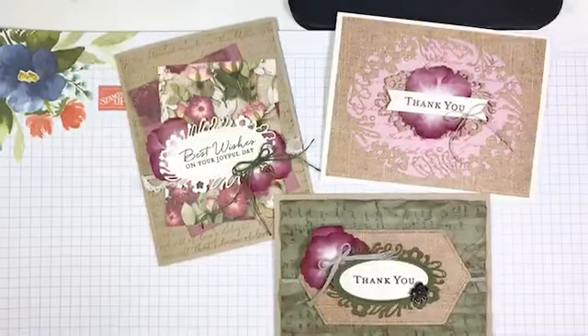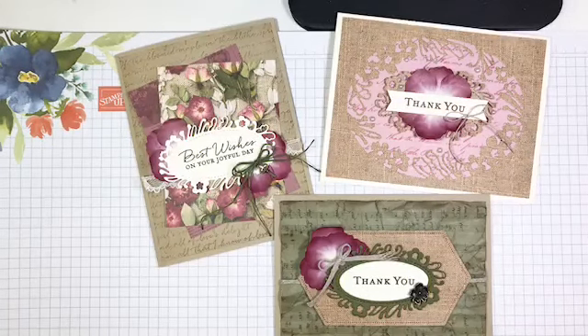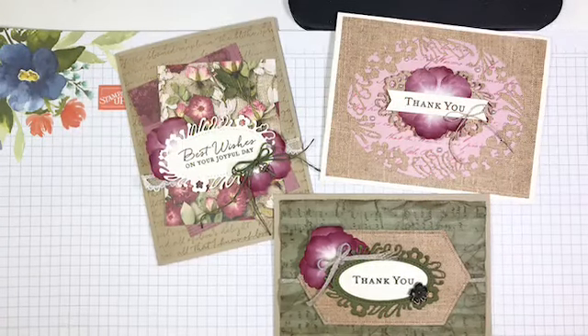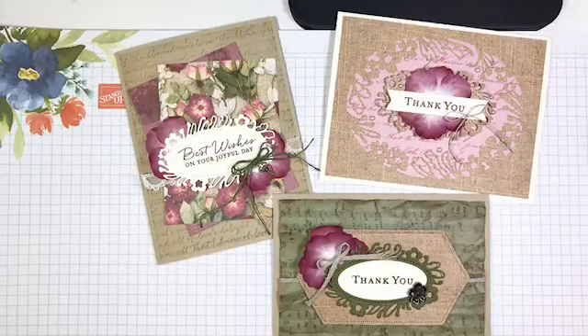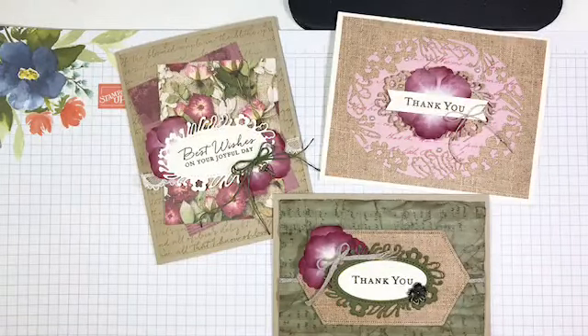Hello everyone, happy Tuesday! It's five o'clock, which means it's time for Tuesday Live at Five. I'm Lena Gursa, an independent demonstrator for Stampin' Up from Cambridge, Ontario. I'm here today to talk about the beautiful new Pressed Petals suite from the brand new 'Creativity is Calling' Stampin' Up catalog. These are the three projects I'm going to share with you today.